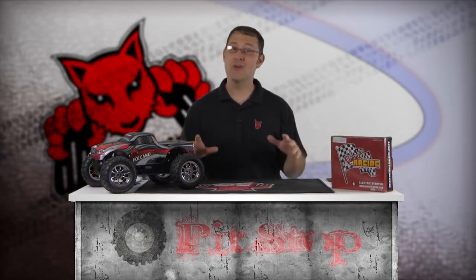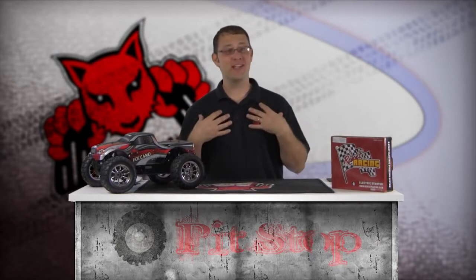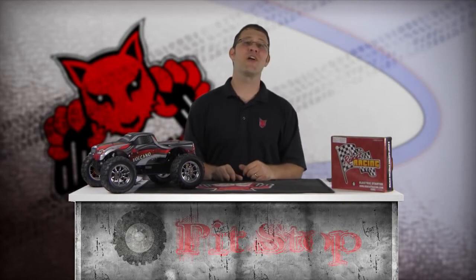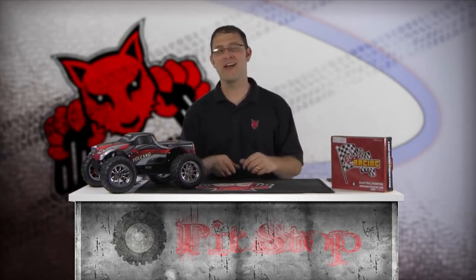Welcome to the Nitro Engine Pull Starter Usage and Replacement segment of the Red Cat Racing Pit Stop How-To Video Series. I'm Matt LeMay, and in this segment we'll discuss how to properly use your pull starter on your Red Cat Racing Nitro vehicle. I'll also show you how to replace the stock pull starter with the optional e-start electric starter system from Red Cat Racing.